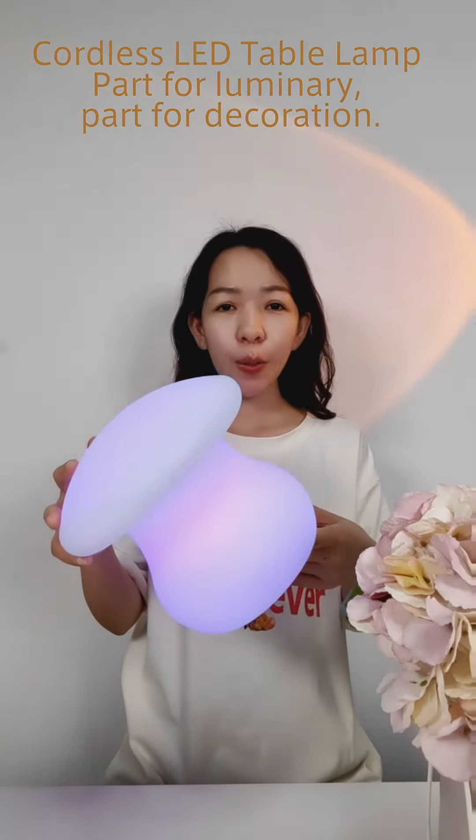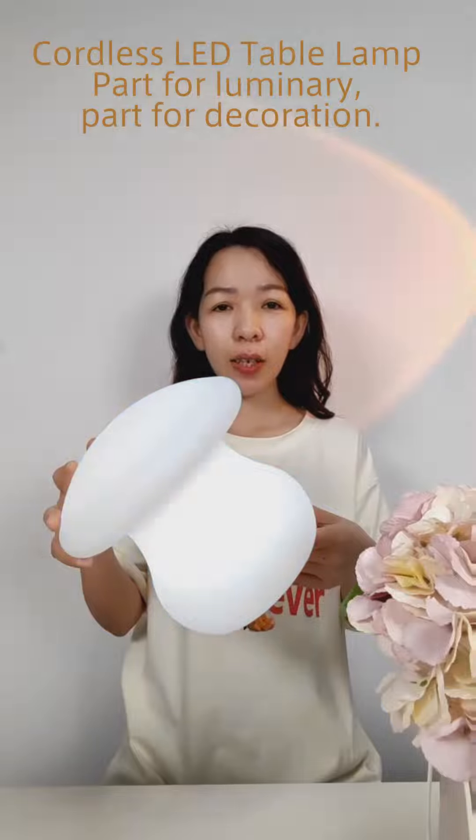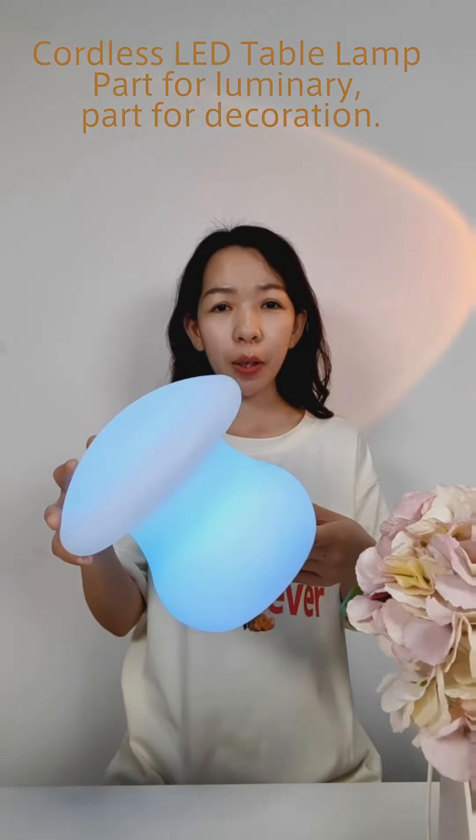Our factory provides OEM ODM custom service. Welcome to inquire with us. Thank you.